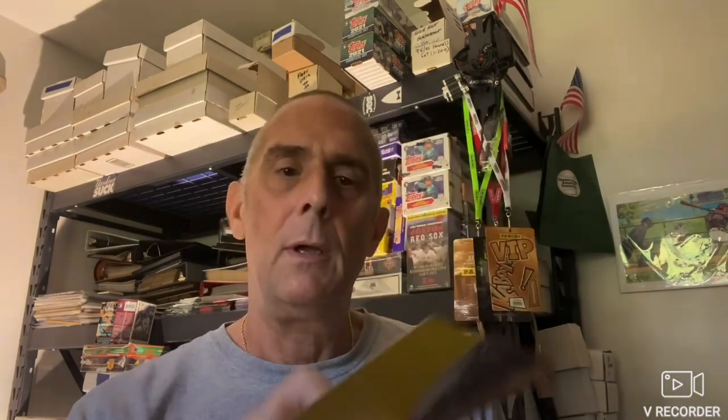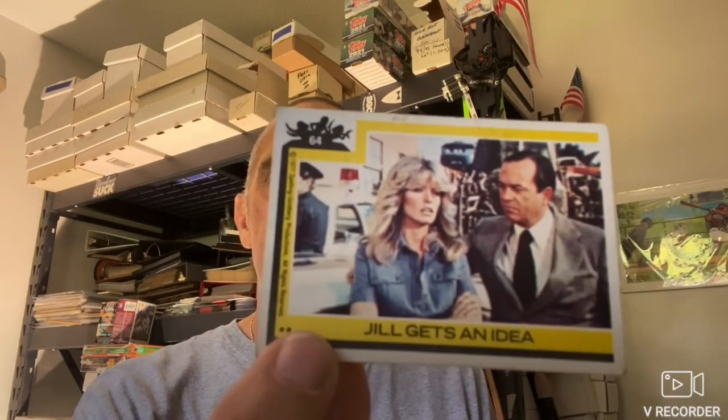Now we have Charlie's Angels from 1977. There's three of the Angels, Trio for Danger. Jill gets an idea — that's Farrah Fawcett. And that's Bosley, I believe his name was on the show. An Angelic Pose — that's Farrah Fawcett again. Cycle Freak Kelly — that was Jacqueline Smith. On the Trail of a Killer — Kate something, I can't remember her name. Watch Out Angel — and I believe that is Sheryl Ladd.